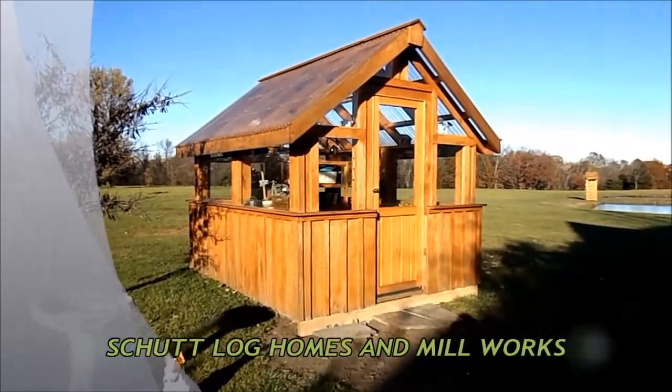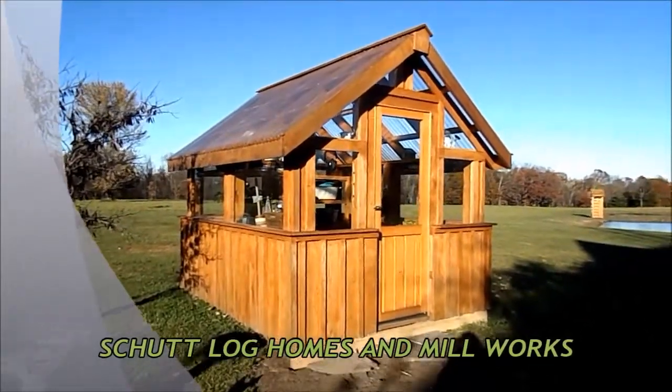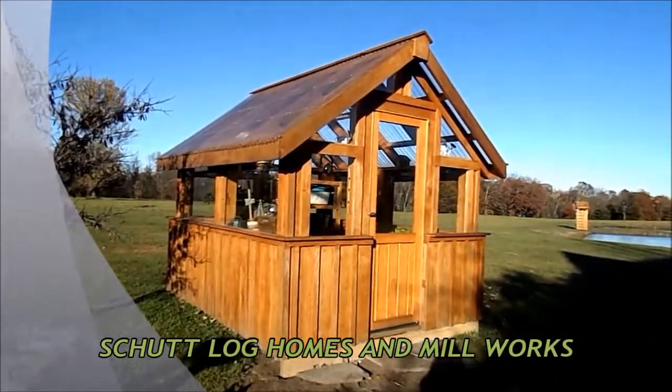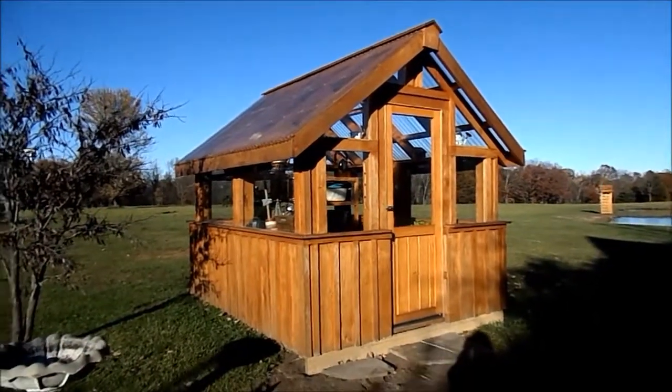This is my greenhouse kit that my husband and I bought from Shetlog Homes and Millworks. We bought it last spring and it took my husband and a friend of his two weekends to get it all put together.